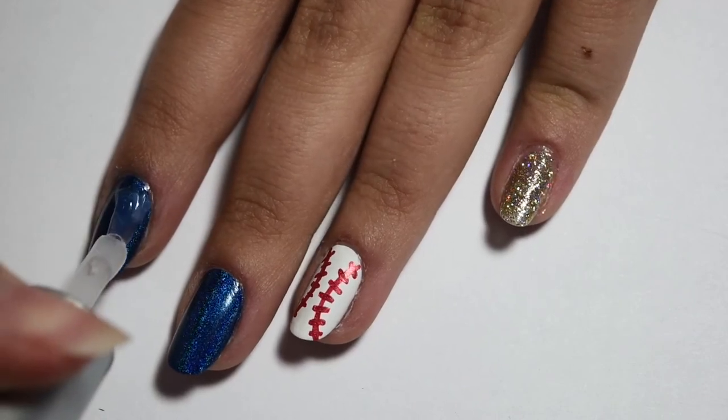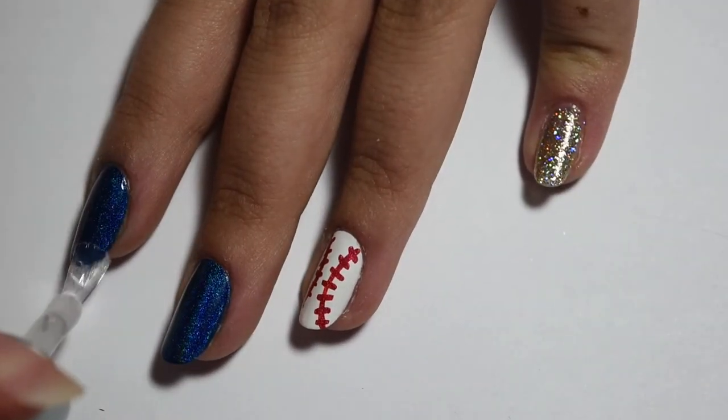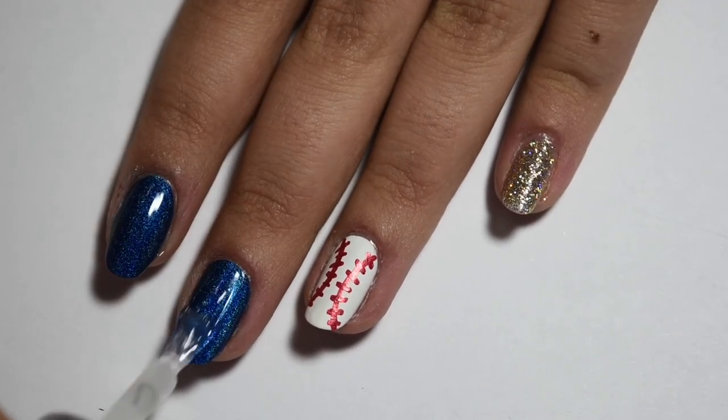Then when the design is fully dry I'm taking my quick-dry topcoat and applying a nice thick coat over the nail to make sure the baseball lines don't smear.